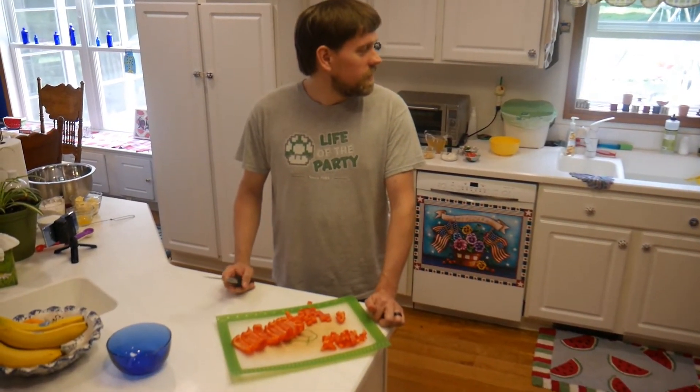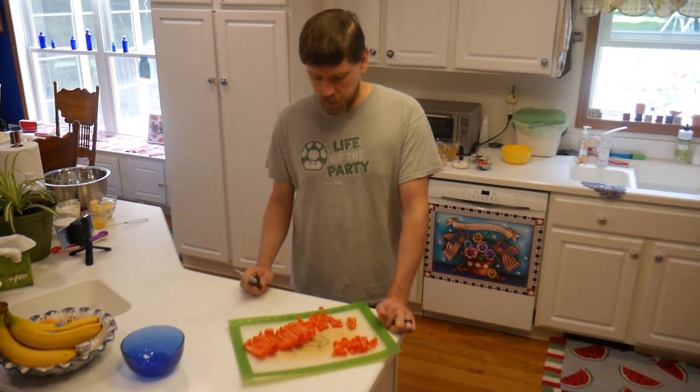We'll see you. We'll be making the doughs for the pie and the pasties. We'll see you in a minute.